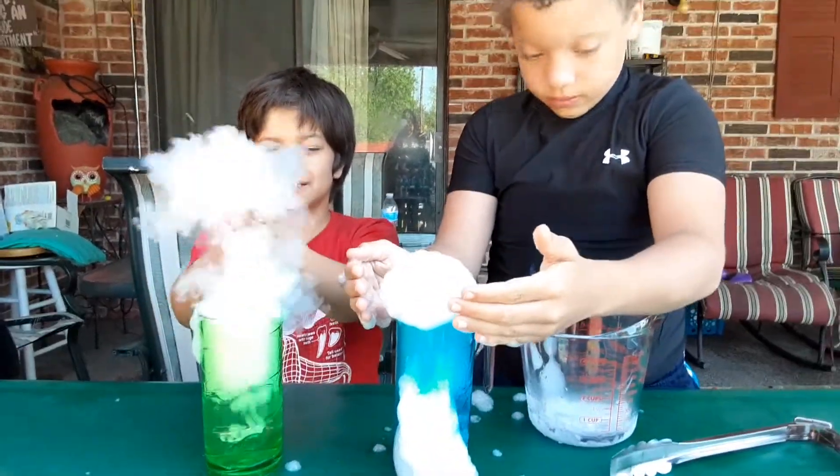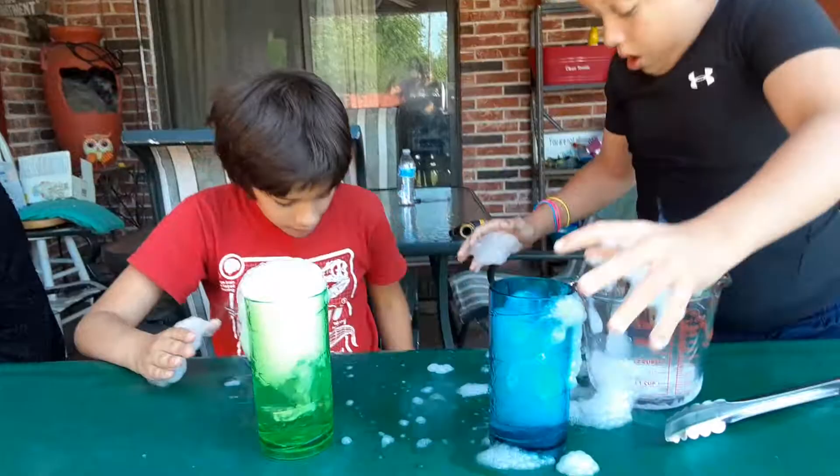Do you want to touch it? No. Careful, move, move, move.